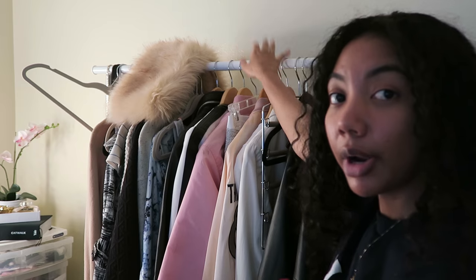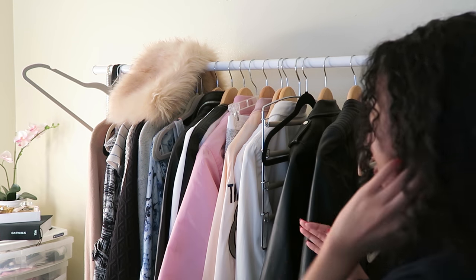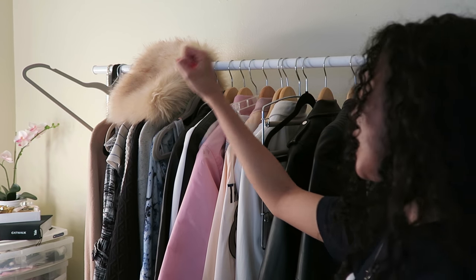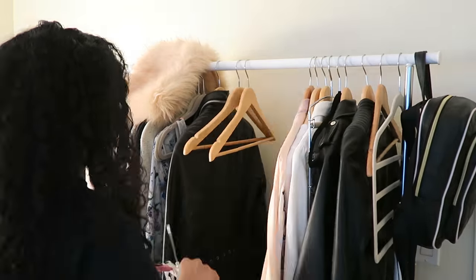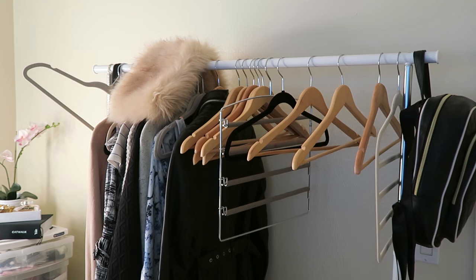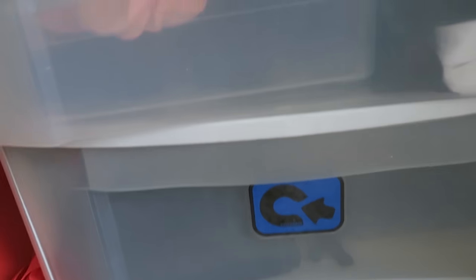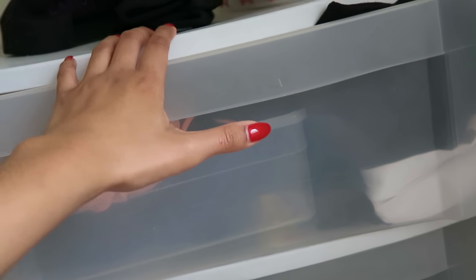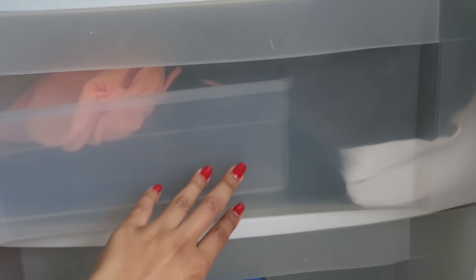I also have this clothing rack here, but half of these things I'm selling on Depop, so I'm just going to keep those there for now and focus on stuff over here. I have these drawers here too. I'm not focusing on underwear or accessories — that's what the top drawer is for — but I'm going to take out everything from the other drawers.